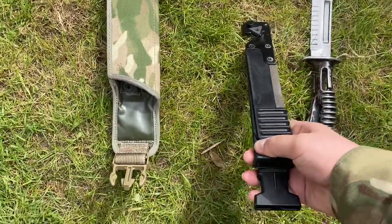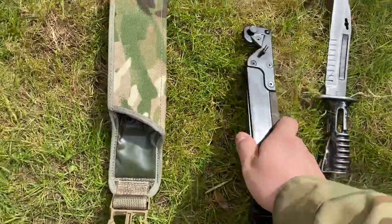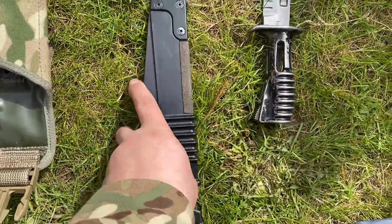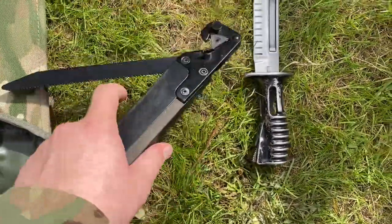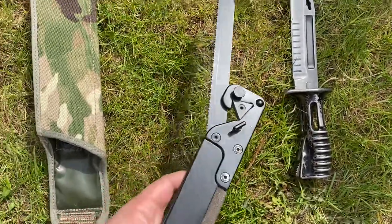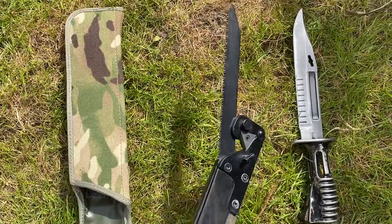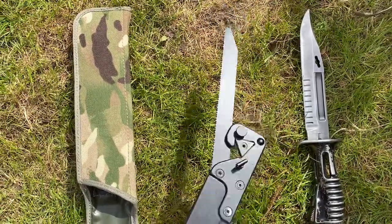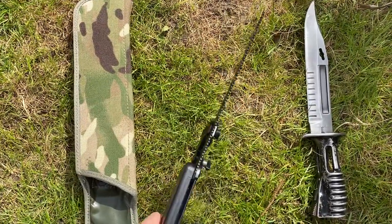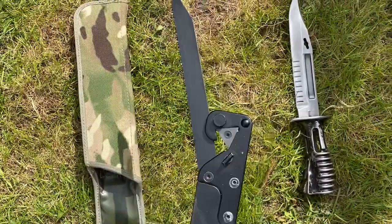This one has a sharpening stone on the edge. It can also be used with wire cutters and also a saw. Open the saw all the way up — it just slots into the top there and it's nice and sharp. It can be used for cutting down wood, making logs, anything for the fire, or anything you need to use the saw for.